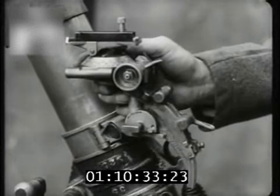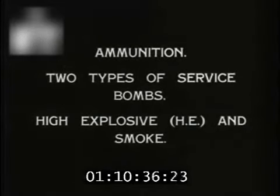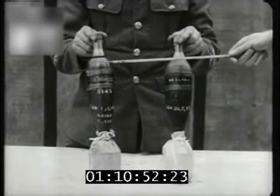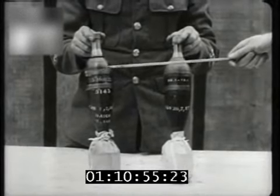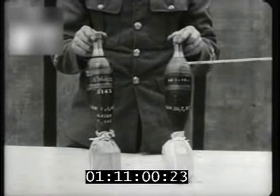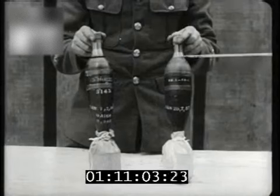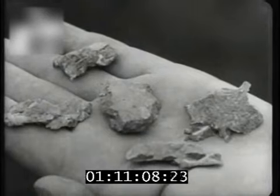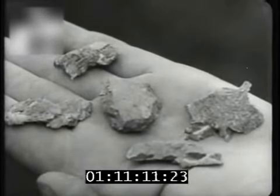The sight is now being fitted onto its bracket and locked. So that they can be easily identified, HE bombs are painted with red and green bands below the fuze. Smoke bombs have a red ring and the rest of the head is painted green. When an HE bomb explodes, it breaks into fragments like these.